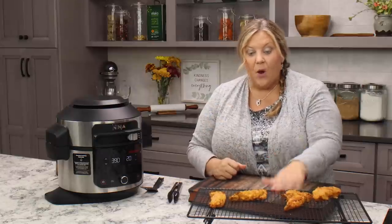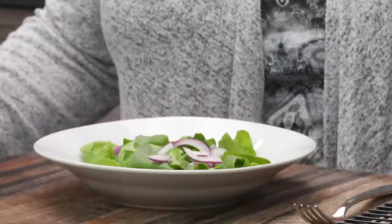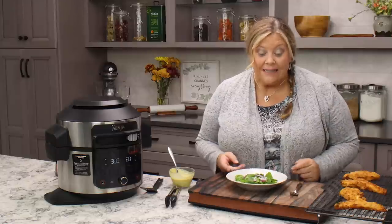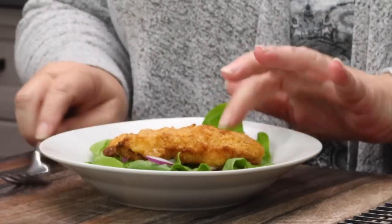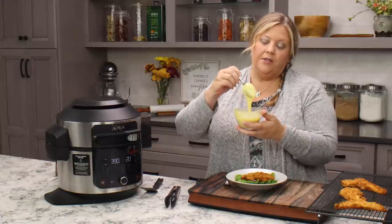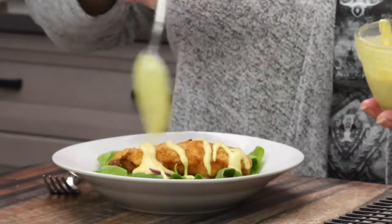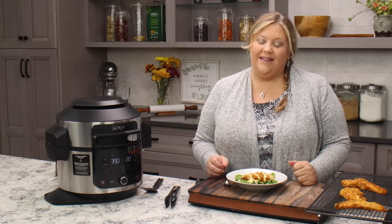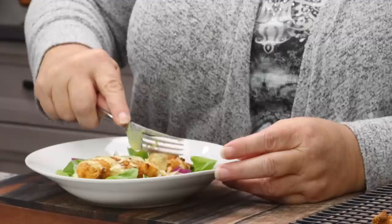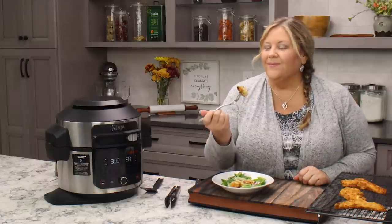For my salad, it doesn't get any easier: about a cup of baby spinach and one slice of red onion roughly chopped — that's it. Top it with one of your crispy chicken strips and a homemade honey mustard dressing, which can also serve as a dipping sauce. I'll link to that recipe below. It's a quick and easy lunch that tastes so amazing.